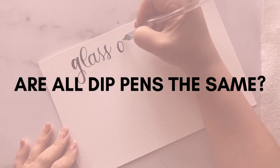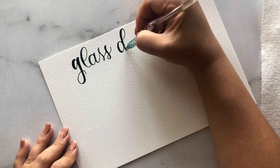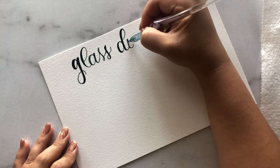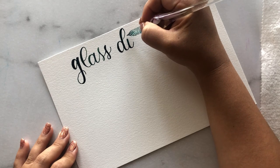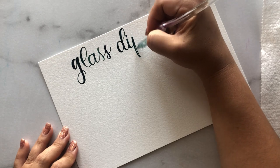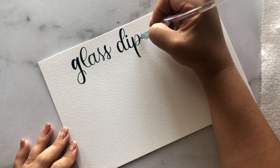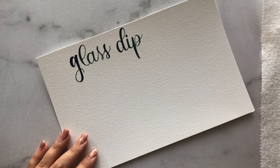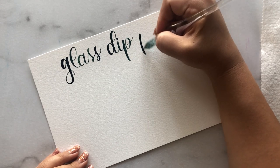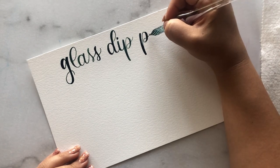Not all dip pens are the same. There are tons of different companies that make glass dip pens and some of them are not good at all. I've owned another one where the ink just didn't flow and I would get lots of spots and random blobs. It really depends on the design. This one I really like — the ink flows pretty consistently, so the design and construction of the pen can make a big difference.